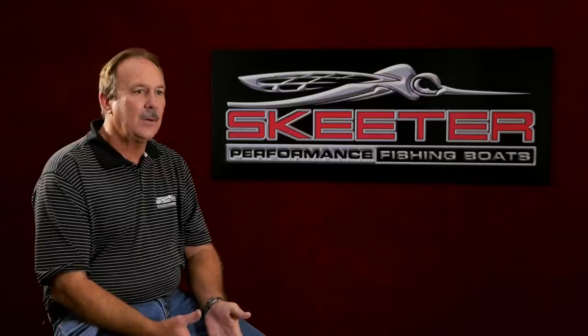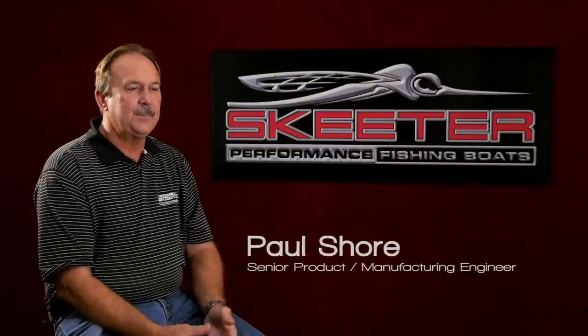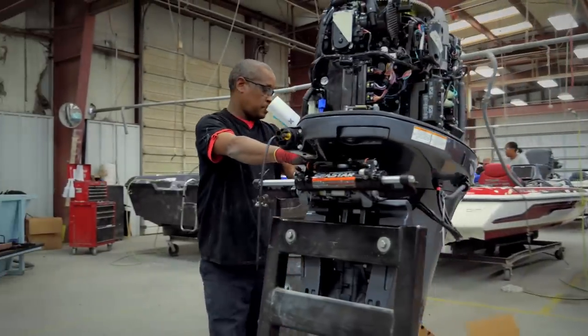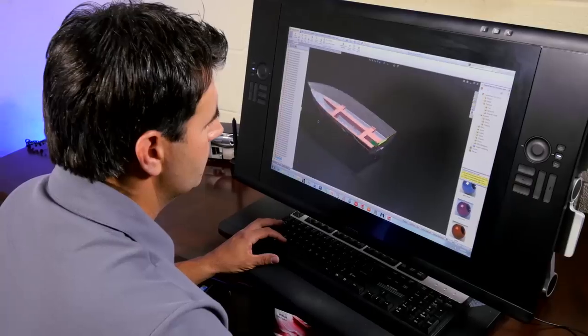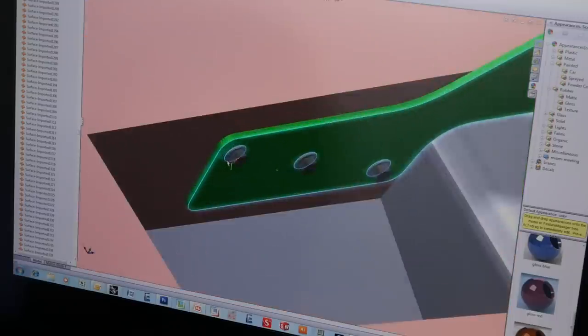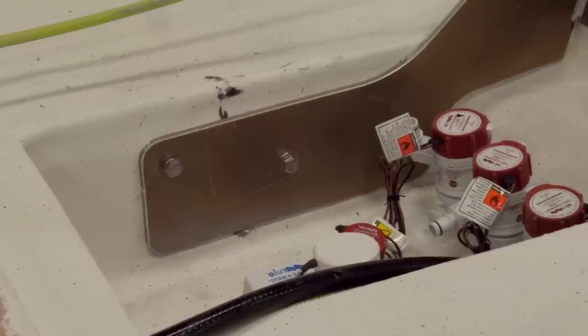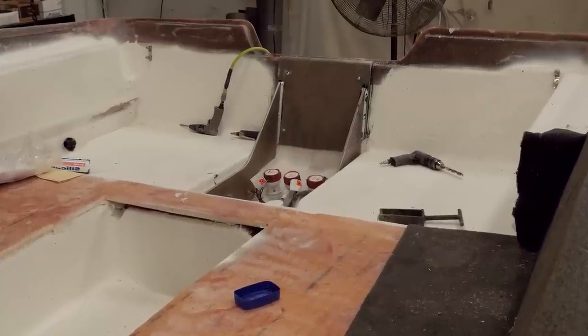The torque transfer transom came about back in the early 2000s. We wanted to do a bass boat without a splash wheel and we needed a way to support the transom. The engines were getting larger and the loads they imposed on the back of the boat were getting heavier. So we came up with what we call the torque transfer transom — it's a rigid link between the transom of the boat, the engine mounting surface, and the rest of the hull.